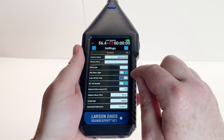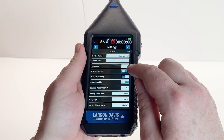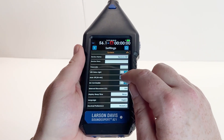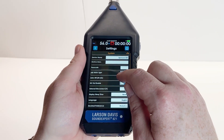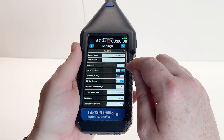If you turn off the 821, it will always store data to a file. This is unlike other Larson Davis sound level meters where you can turn off the meter and then turn it back on and continue the measurement. In order to get all the site survey measurements into a single file, the user must make sure not to turn off the meter in between measurements. This is why we disabled the auto off.